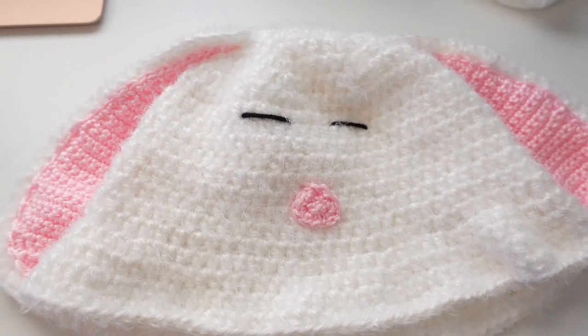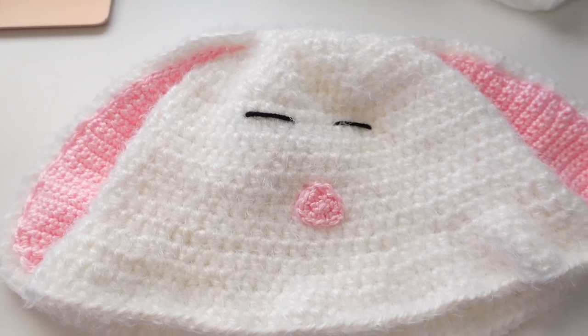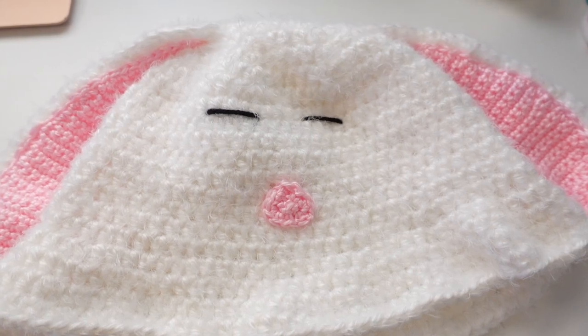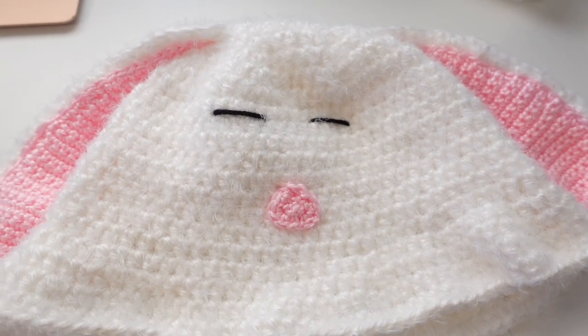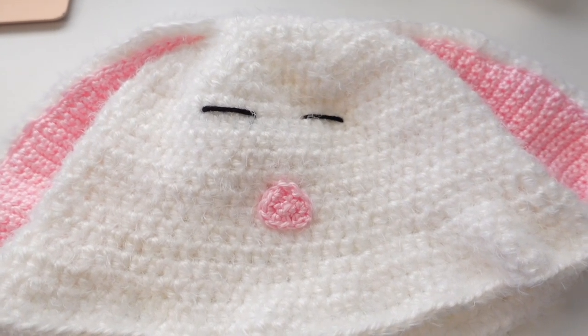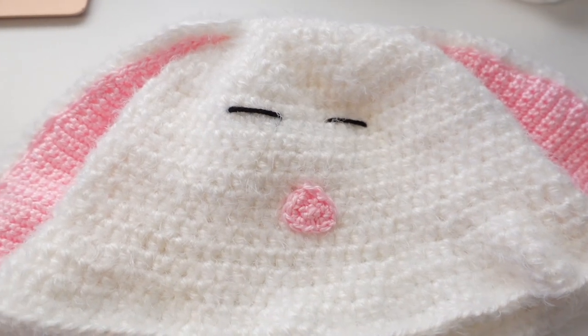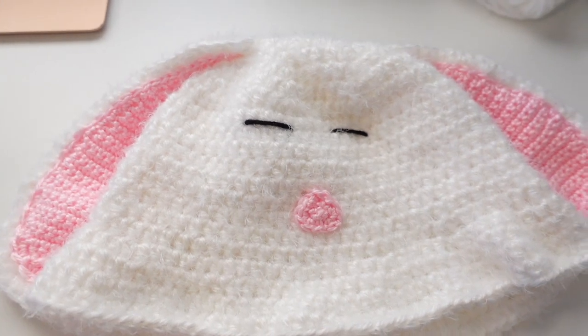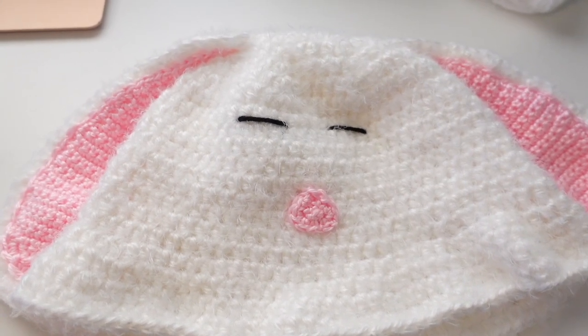And there you have it! Thank you all for watching the bunny hat tutorial — I really hope you enjoyed. Thank you for your lovely comments underneath my videos; they really make my day. Let me know if you have any questions and I'll respond as fast as I can. Make sure to subscribe to my channel and like the video.